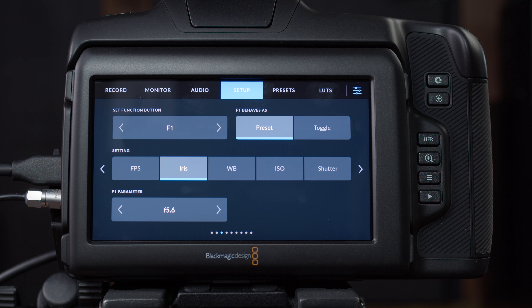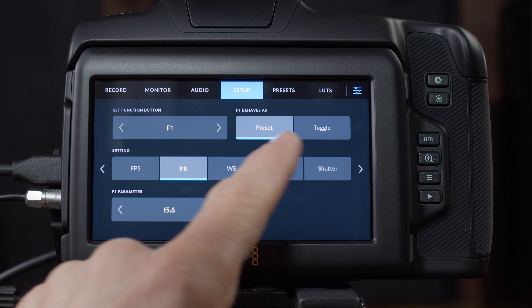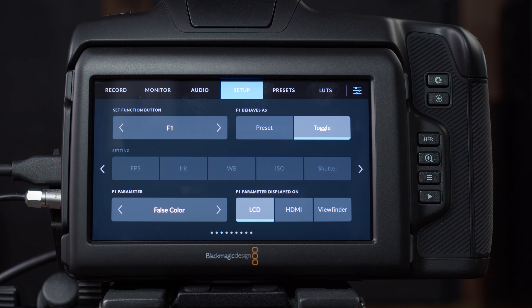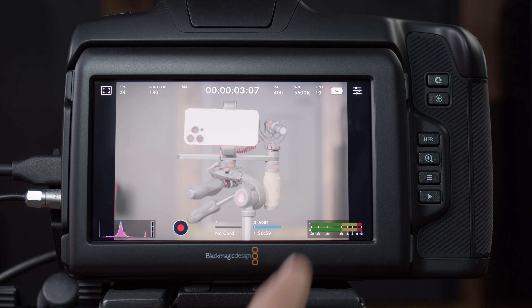Page three is where we can map function buttons on the camera, which is really nice. There are three function buttons on top, and we can go in here and say function button one should behave as a preset or a toggle. For example, if I set it to toggle and then choose false colors for the LCD, then when I jump out of settings and hit F1, it's going to turn false colors on and off.